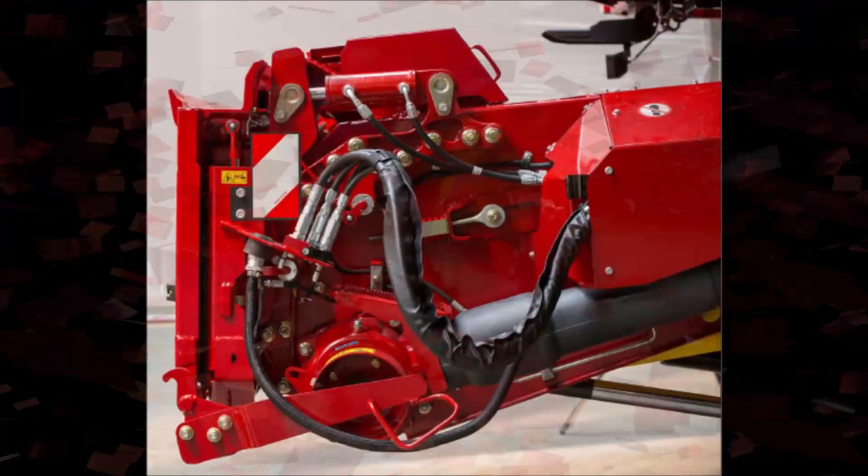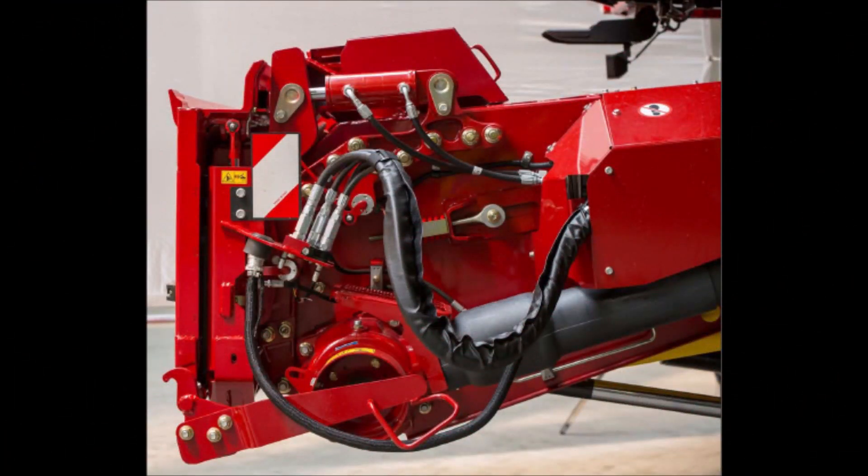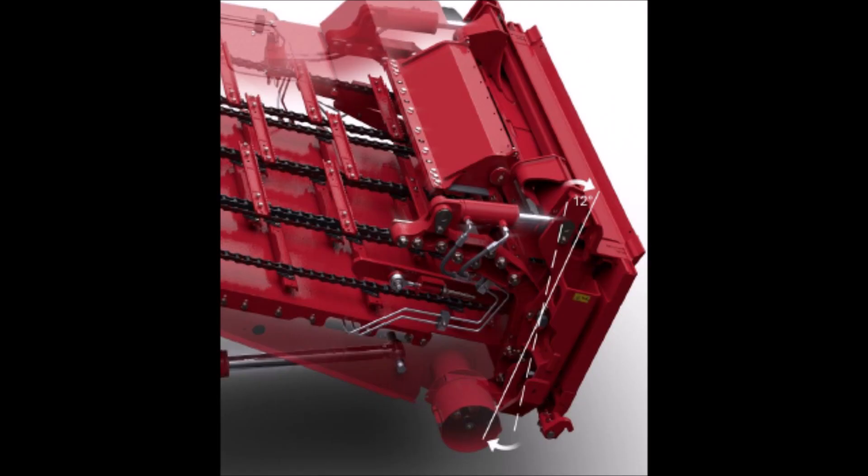An optional hydraulic tilting faceplate can be specified from the factory at the time of build if required. This allows 12 degrees of movement and can be adjusted on the move via the in-cab screen and multi-function handle.